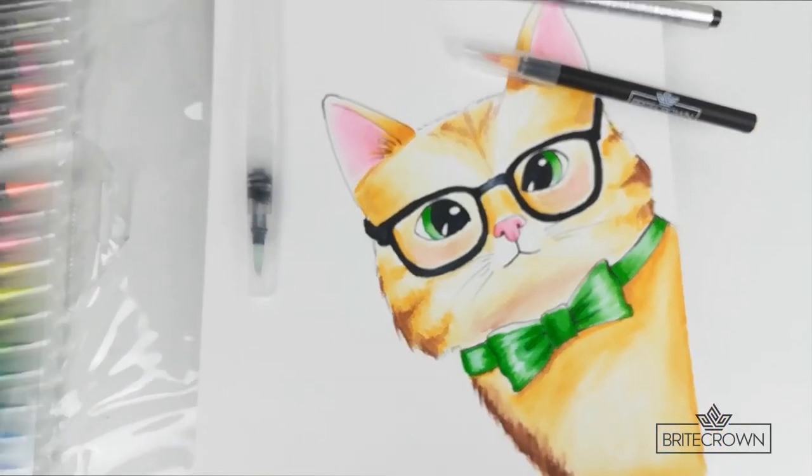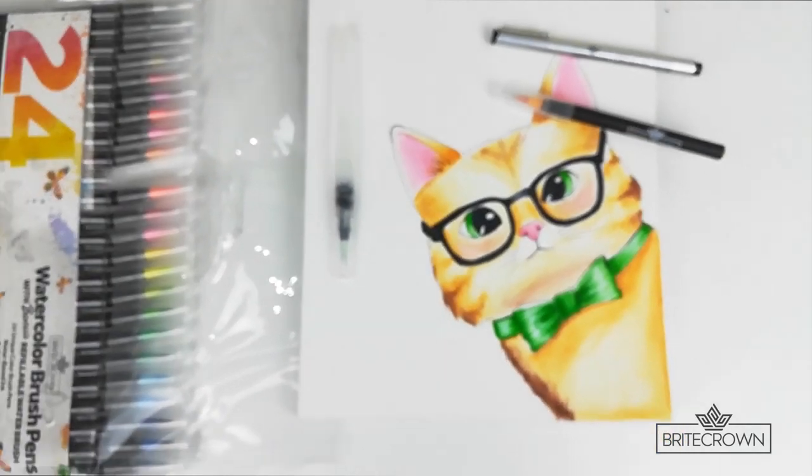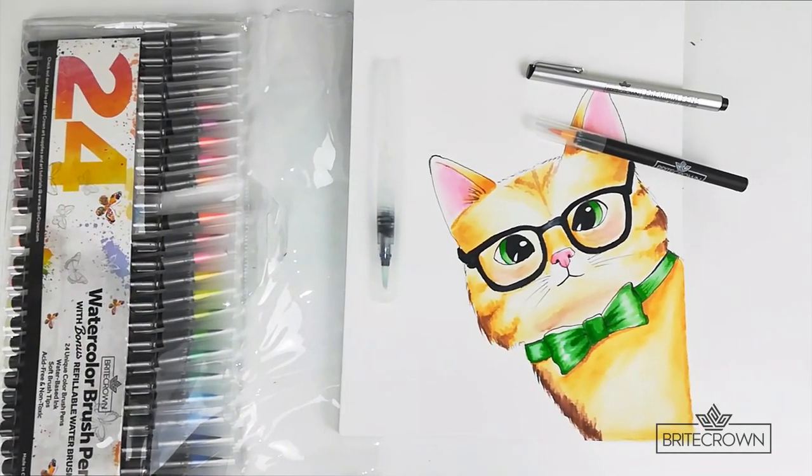Thank you so much for watching this video and please be sure to check out our full line of Bright Crown art supplies.